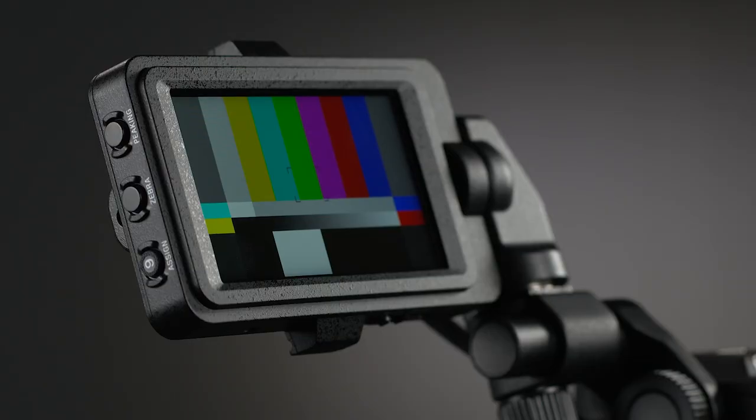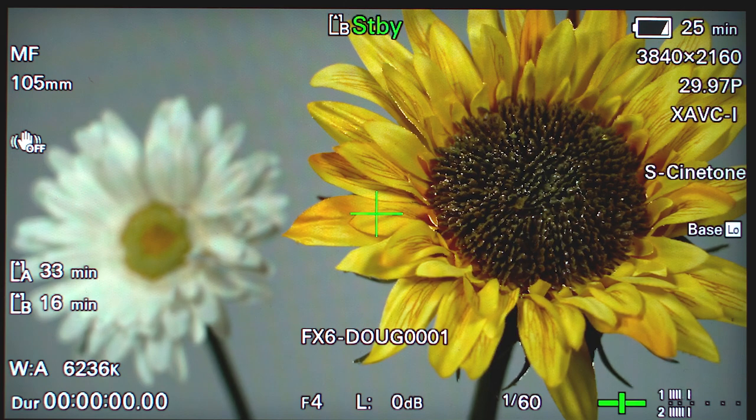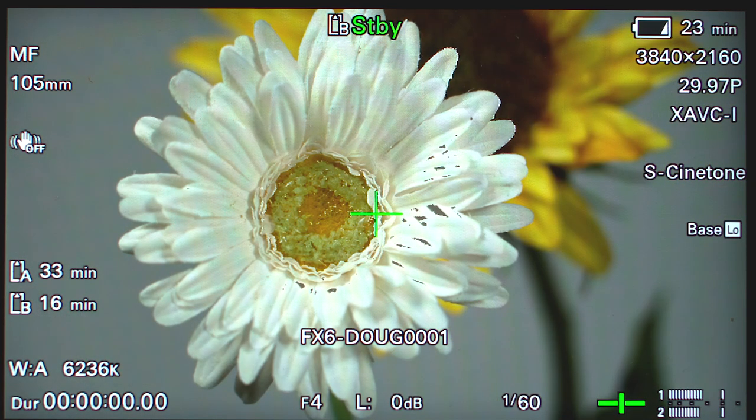Along the left side of the monitor, you'll find buttons for peaking and Zebra. Peaking is an important focus assist tool that adds edge enhancement to objects within the picture to make it easier to focus the lens manually — we'll talk more about peaking in Chapter 14. Likewise, Zebra is a critical exposure assist tool that we'll talk about in Chapter 12. If you want to get great results with the FX6, it's imperative that you master the use of both peaking and Zebra.